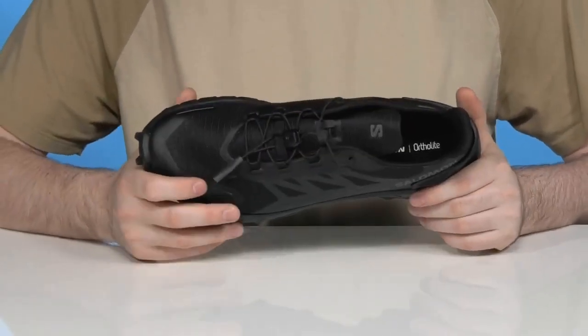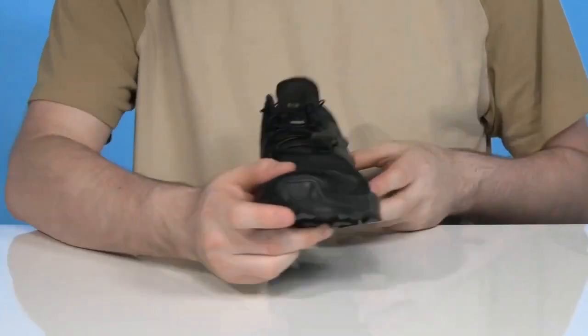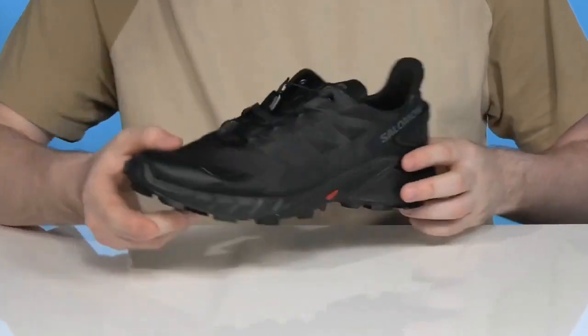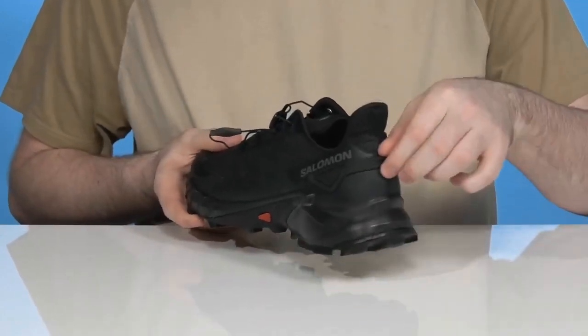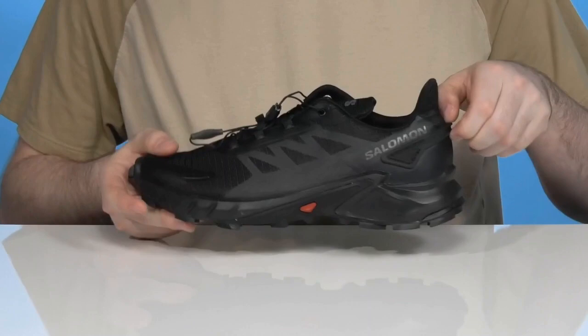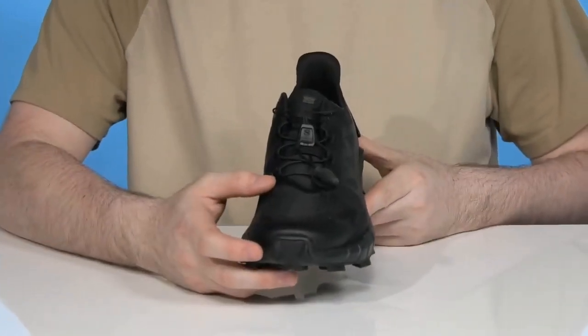The upper is made with ripstop fabric — that woven design is made with nylon textile and synthetic materials, resisting tearing and ripping with excellent abrasion resistance, especially in the toe. The heel counter delivers a nice lockdown fit and also has a loop on the back for easier on and off.